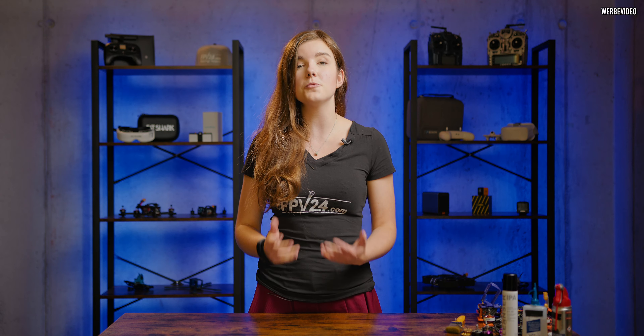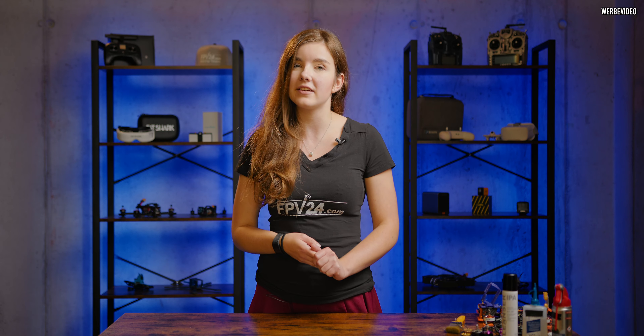My name is Lexi Jansson aka Mayan High and welcome to the FPV24 channel. Before we start I just want to ask you for a couple of things — one of them being leave this video a thumbs up to help make the algorithm happy, and subscribe to this channel if you haven't already for more reviews, crazy stuff and educational content connected with FPV.